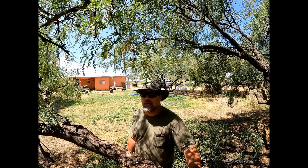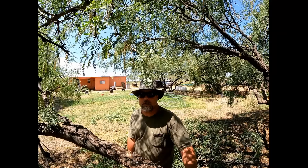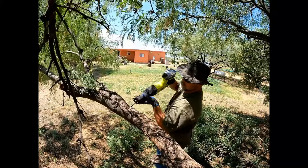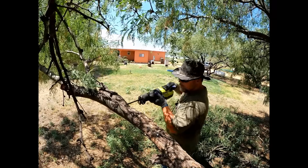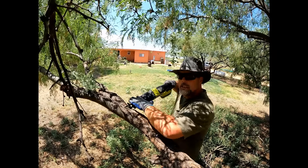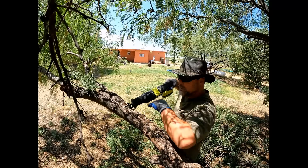They start out as little bushes and you just kind of trim them up, and if you're lucky eventually you can stand under them and get a little bit of shade. So they get big and heavy — I'm just trying to lighten them so they go up and you can stand under the tree and enjoy it.